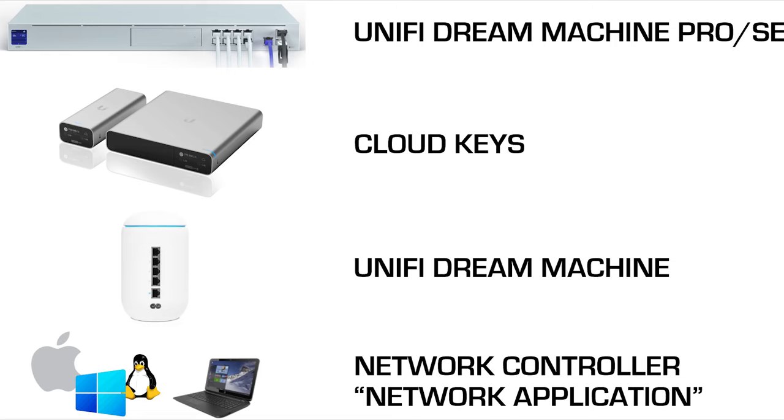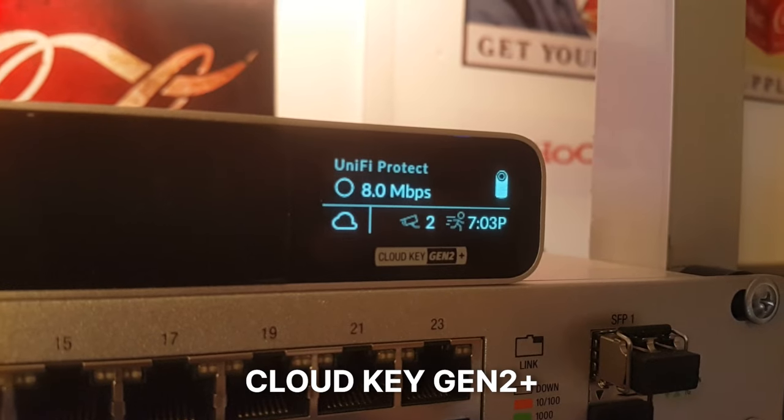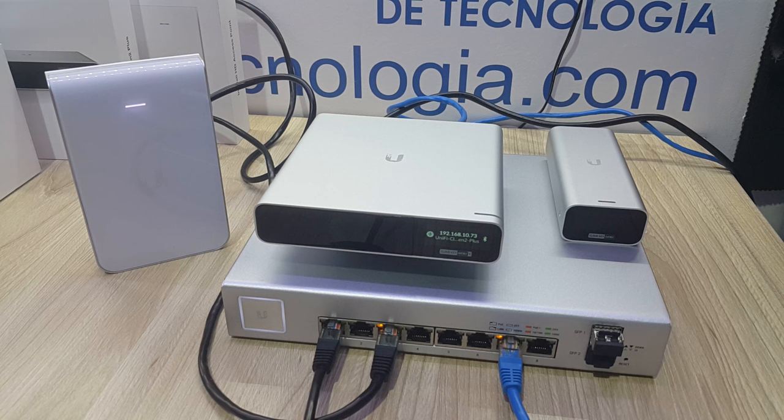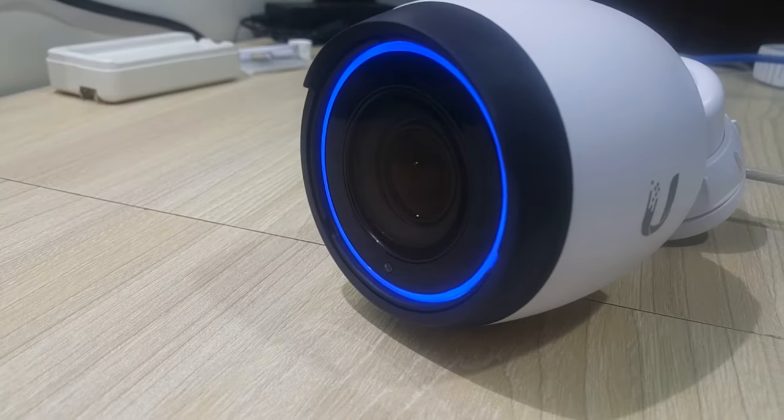The second option for a network controller is the famous and very practical CloudKeys, which we have also tested in our workshops powered by Power over Ethernet switches and proven to be worth what they cost. In the case of the CloudKey Generation 2+, the difference is that it supports UniFi IP cameras, which are fantastic.